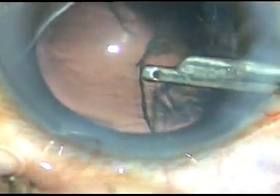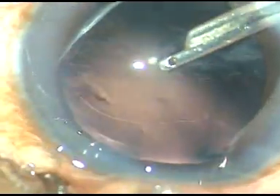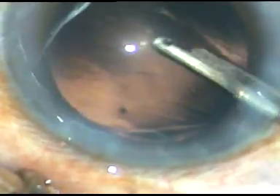Now cortical cleanup is being done. A bimanual IA can be used, but I am using a Simcoe cannula. The side ports are 1.4 millimeter in diameter and the 23-gauge Simcoe cannula goes through them very easily.